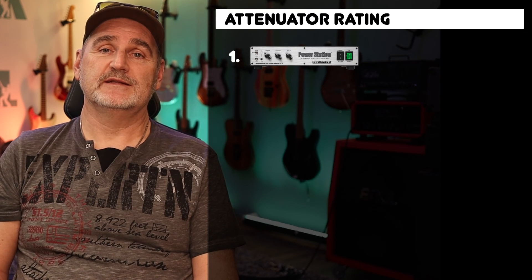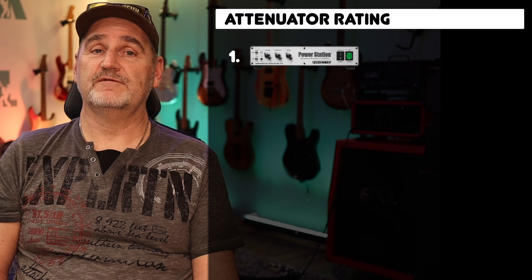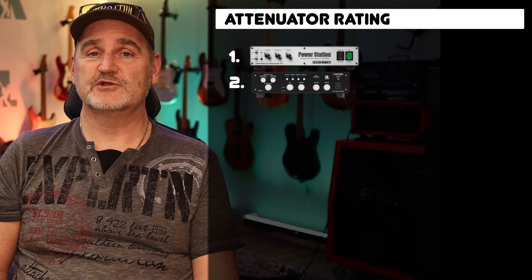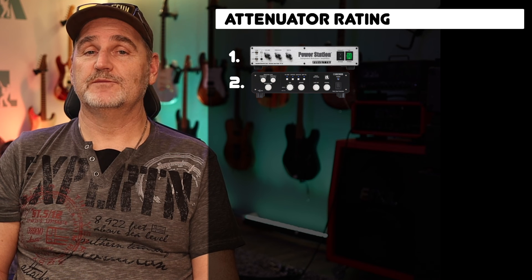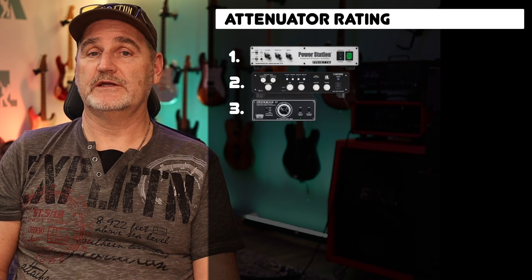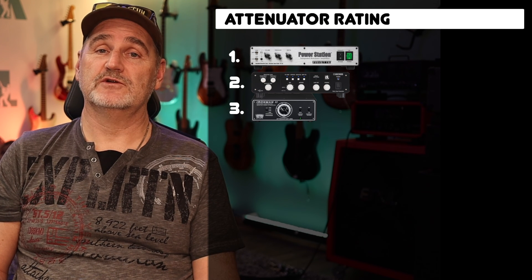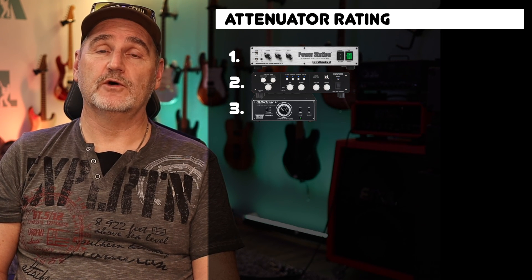Finally, here's my rating. First place goes to the Friedman Power Station — the sound is most accurate and can be customized with the presence and depth controls to compensate the Fletcher-Munson effect. Second place is the Tube Amp Expander from BOSS. There are 16 options to choose a proper impedance curve, which is nice. However, I don't like that my tube amp isn't able to see the real impedance curve of the cabinet. Third place goes to the IronMan 2 from ToneKing. The attenuation level is not stepless but there are 18 settings to choose from, and the presence switch on the front panel allows you to tame higher frequencies.